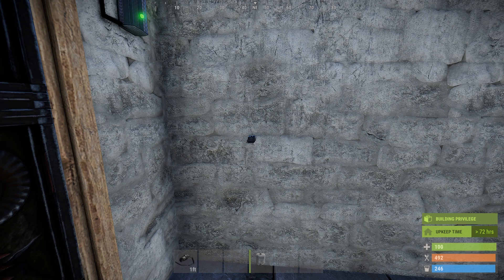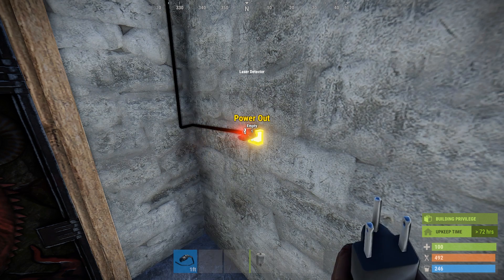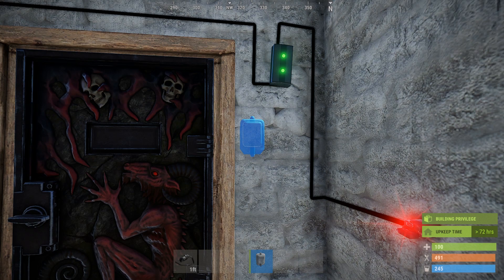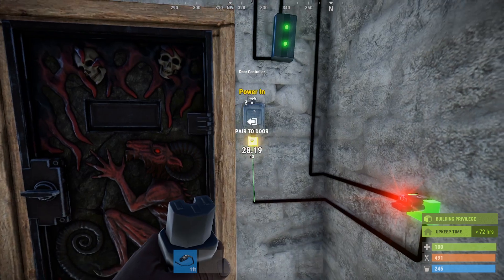Next, place your laser detector on the inside of the door that you want to automatically close. Run power from the e-branch's branch out socket to the power in on the laser detector. You should now faintly see a laser going across your door.